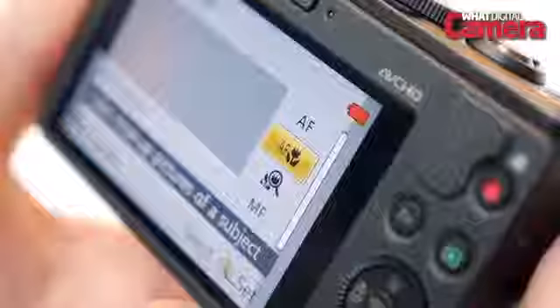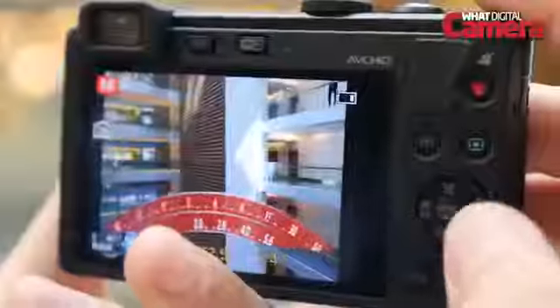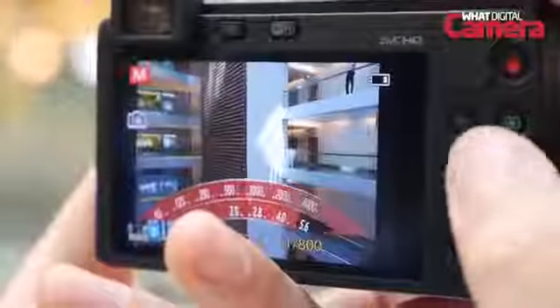If you like to shoot close-up images, the macro mode lets you shoot as close as 3cm. In manual mode there's the option to set the shutter speed to 250 seconds for long exposures or one two-thousandths of a second to capture fast moving subjects.